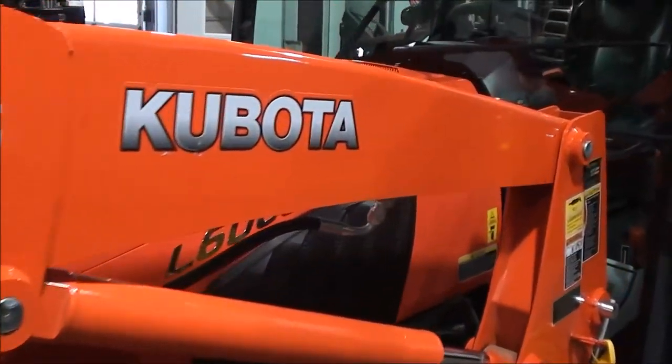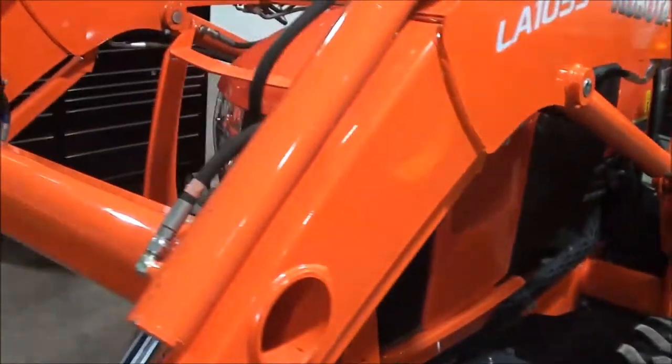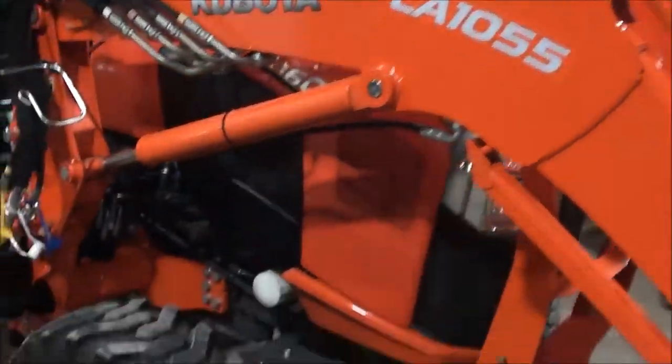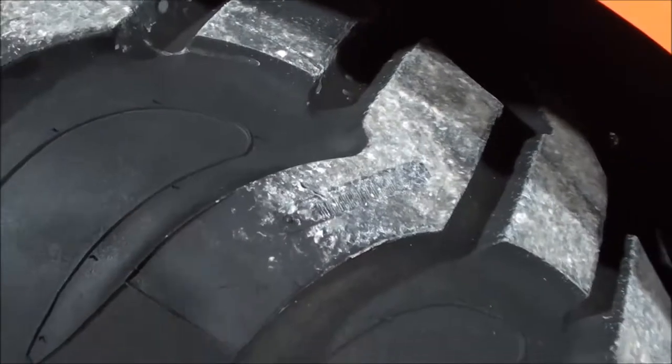The paint is in really nice shape on the tractor. It does have a small scuff in the hood there, as you can see on the screen, but it's a very small scuff. Overall it's a very, very nice tractor. As you can see, the tires are in excellent condition — they still have the barcode stamped in the tread.